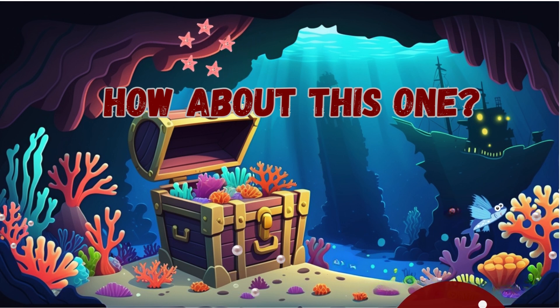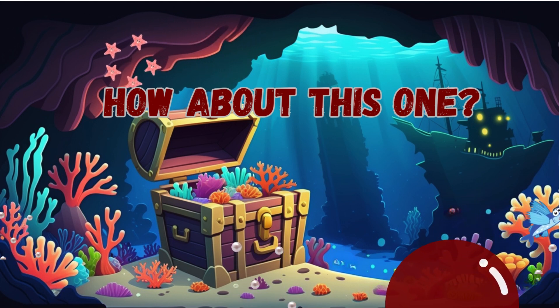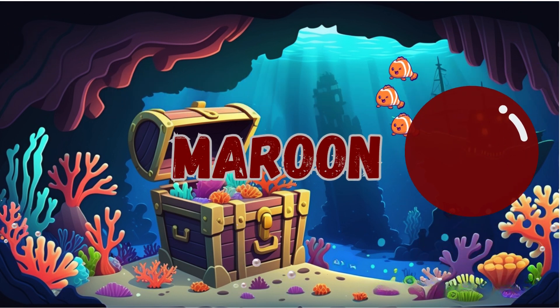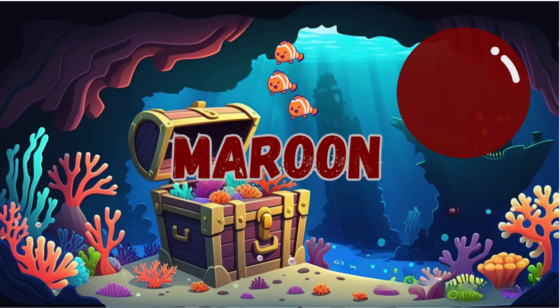How about this one? Maroon. That's correct. It is maroon.